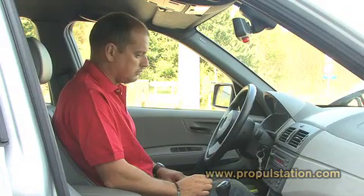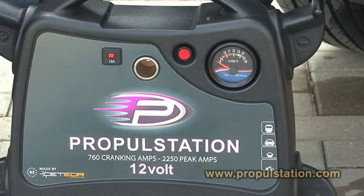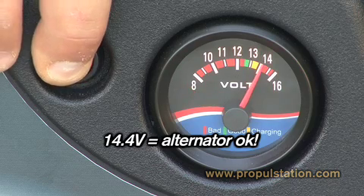Once the engine is running, step on the accelerator in order to recharge faster the battery of your vehicle and your booster that is still connected. You can check if the alternator of your vehicle is working well through a voltmeter on the booster. Check the voltage of your booster — if you get 14.4 volts, it means the alternator is working okay.